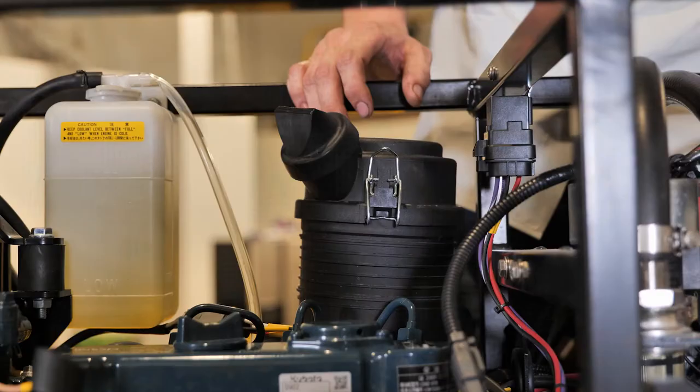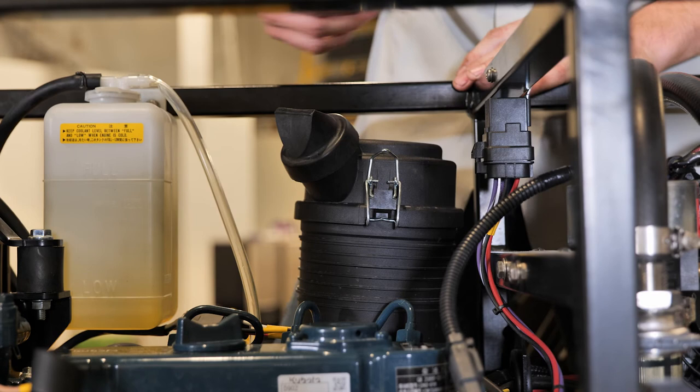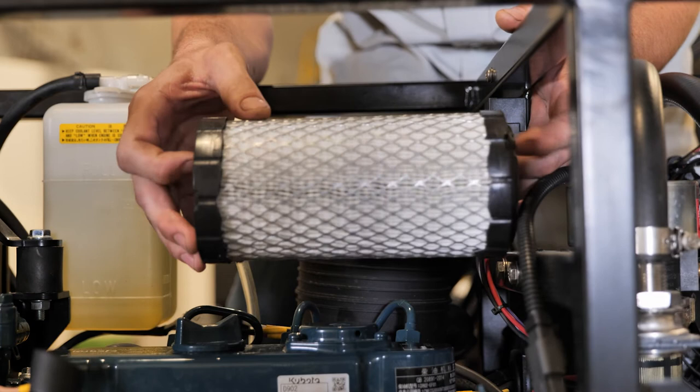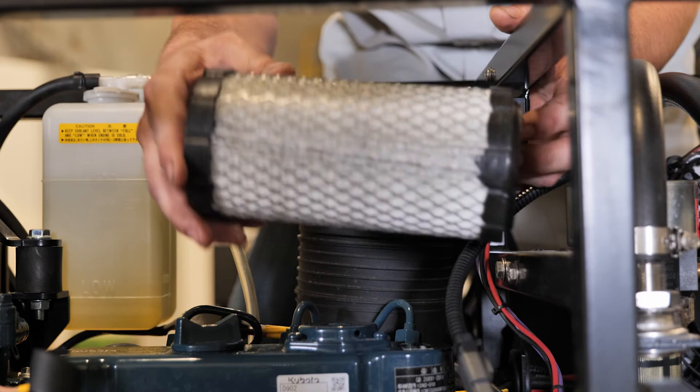The last and final filter we're going to replace today is your engine air filter, located on the front side of your power pack at the top of your engine, just above your diesel fuel filter, about six inches. To take this off is really simple — one clamp on the back, one clamp on the front, pull your top cap off, and you have your engine air filter out. If you ever see any dust, sand, dirt, debris, dead bugs, or whatever crawled in there and decided to make it home, go ahead and blow them out with some compressed air every 100 hours. We recommend cleaning these air filters every 100 hours and replacing them yearly.